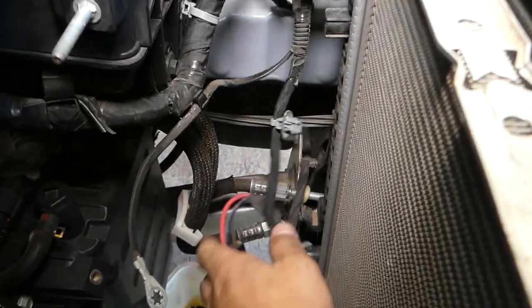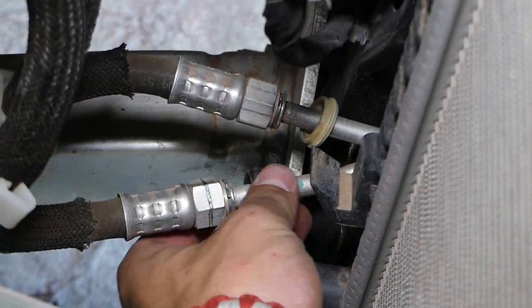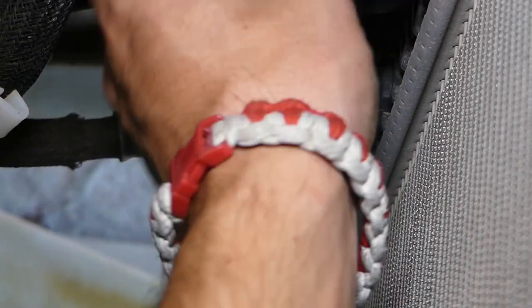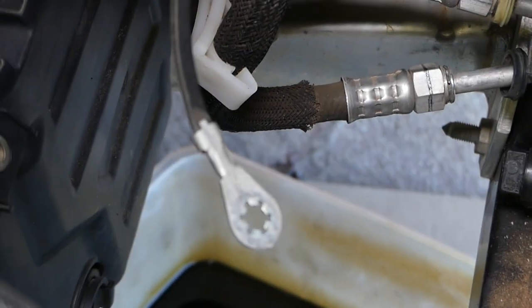That same design is used on so many Dodge, Jeep, Chrysler vehicles — almost all of them. Let me move those wires so you can see what I'm talking about and zoom in a little bit. Usually you will have a cap on top of the transmission line. You can see we have two lines right here. Let me pull that cover out.